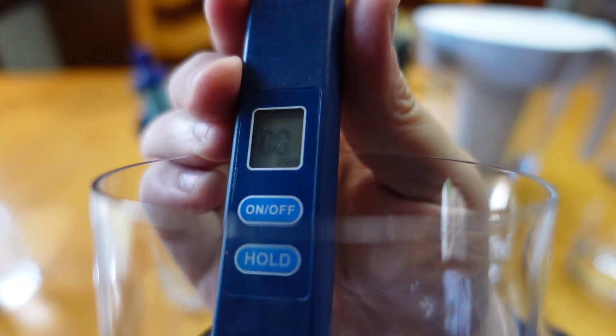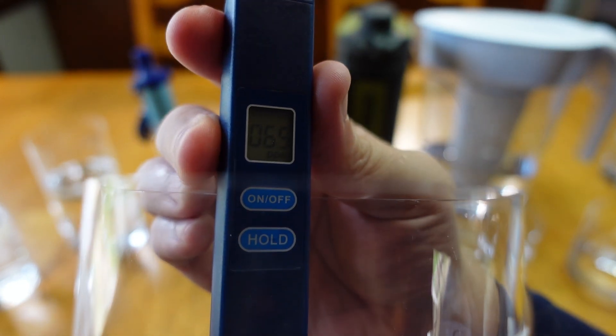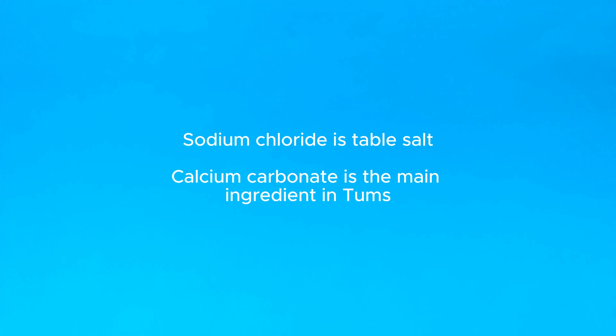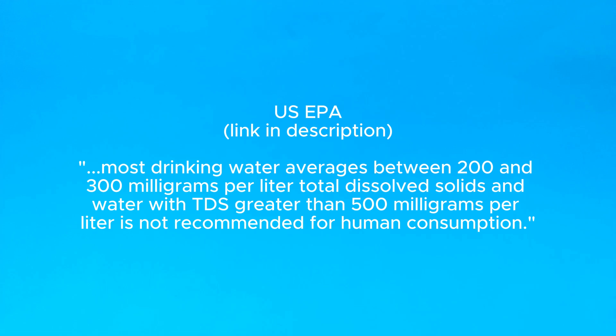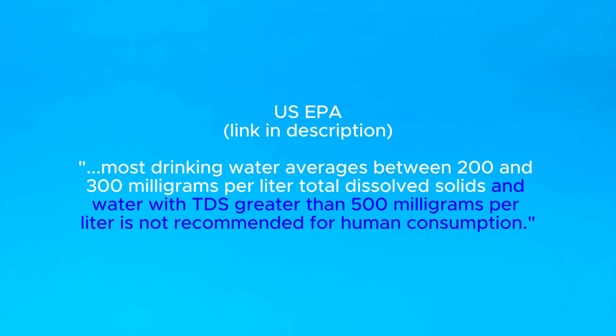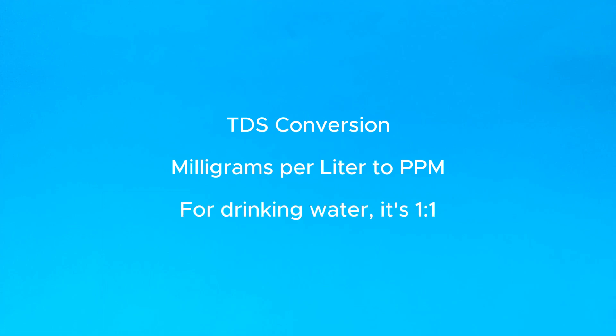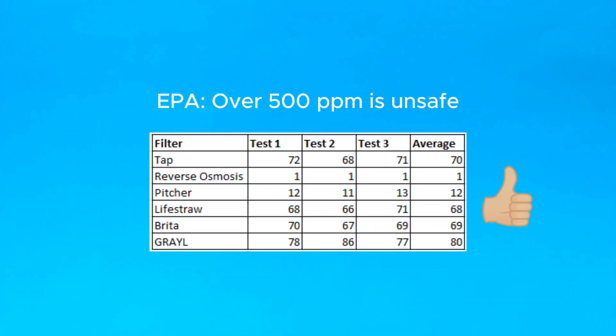That single number certainly doesn't tell the whole story — it's a nebulous number without any detailed breakdown of what's actually in the water. Just because there are dissolved solids and salts in your water is not necessarily a bad thing; you find salts like calcium, sodium, and bicarbonates in foods and medicines all the time. The EPA says TDS levels between 200 and 300 milligrams per liter are normal for most public drinking water systems, and it's only when TDS exceeds 500 mg/L that it's not recommended for human consumption. My tap water results are well within those guidelines, and so are all the other results from this test.